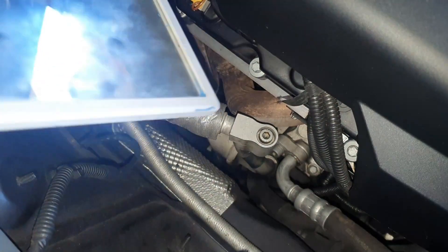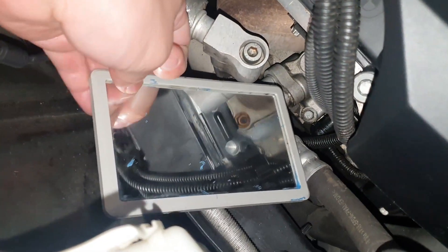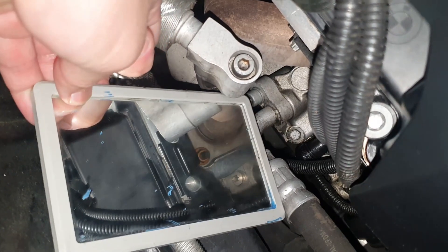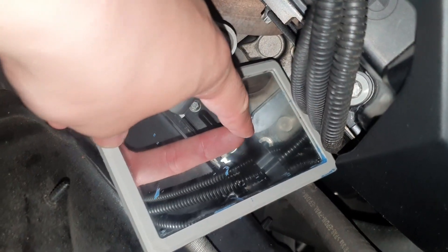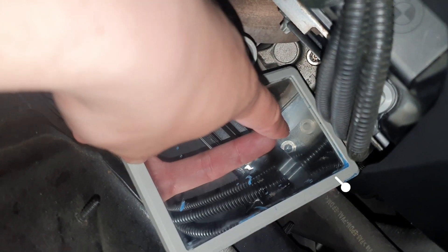It's not really easy to see, so I already prepared a mirror so you can see it. You'll need a T40 socket — this one and this one.